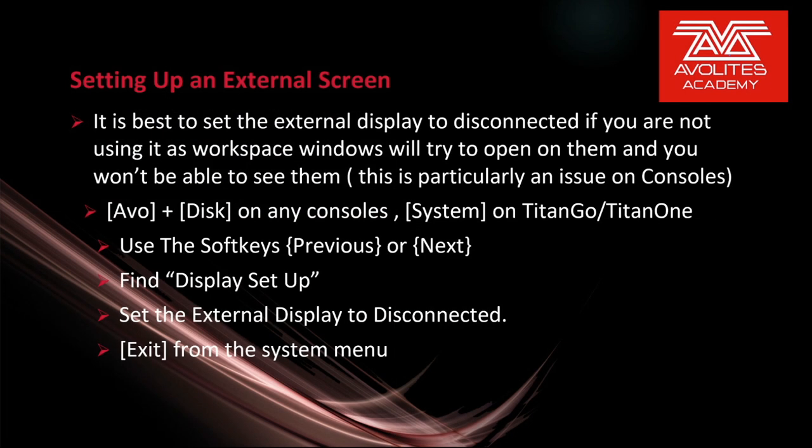It is best to set the external display to Disconnected if you are not using it, as workspace windows will try to open on them and you won't be able to see them. This is particularly an issue on consoles. Again, Evo and Disk, or System on the Titan Go/Titan One interface, then find Display Setup and set the external display back to Disconnected, then exit from the system menu.